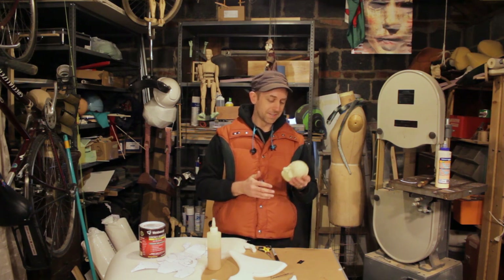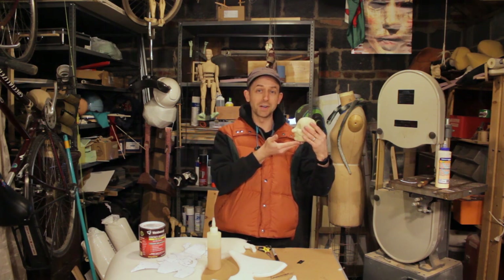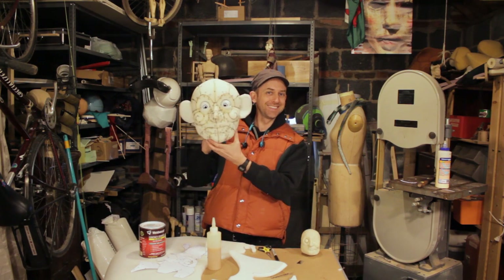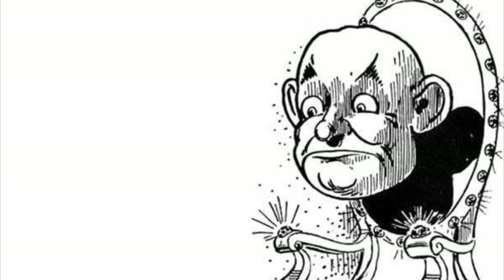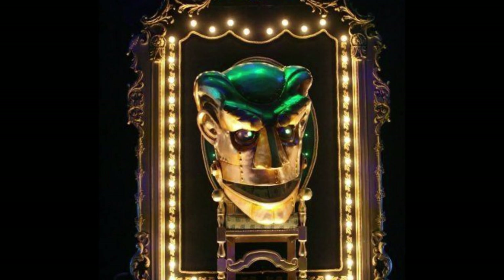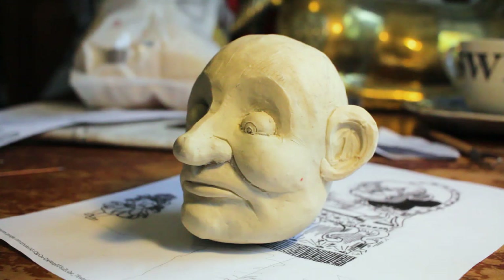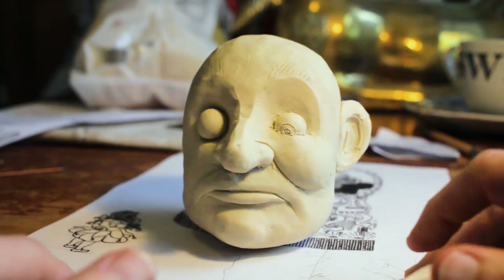Our project for today is going to be turning this small sculpt of a Wizard of Oz head into this larger foam fabricated version. As inspiration for this sculpt, I look to W.W. Denslow's illustrations for the Wonderful Wizard of Oz. Many productions of the Wizard of Oz use giant Oz heads, including the giant mechanized one in Wicked. I started by sculpting a head out of an oil-based plasticine clay, using the original illustrations for reference.